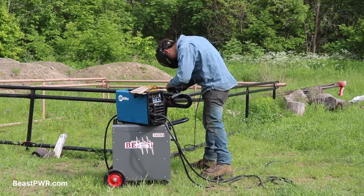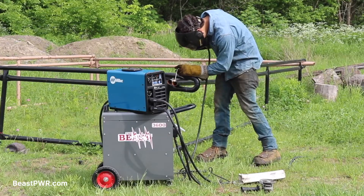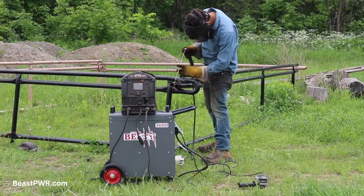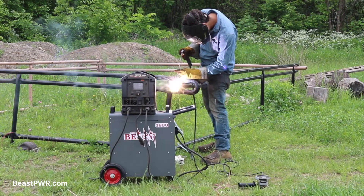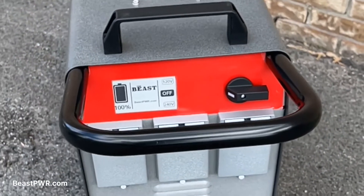The Beast is a portable power station with an inverter capable of delivering 5,000 watts nominal power and 10,000 watts of peak power for five seconds to start those hungry power tools. The main switch has a 240 volt and 120 volt output, selectable.